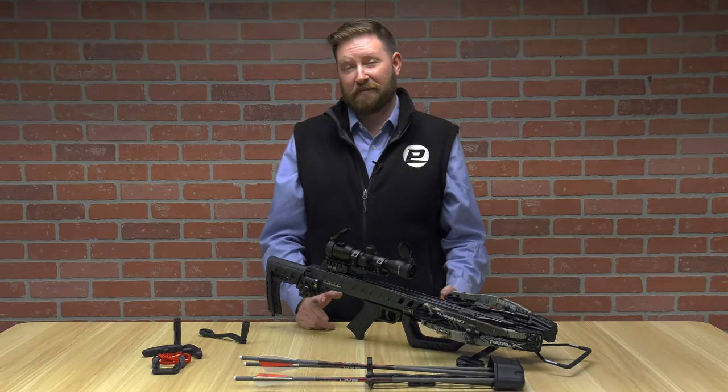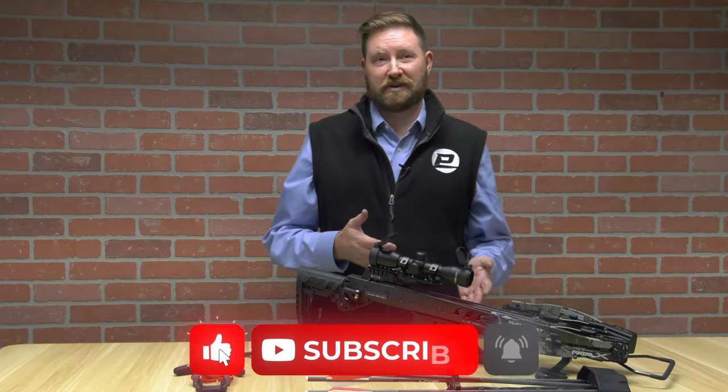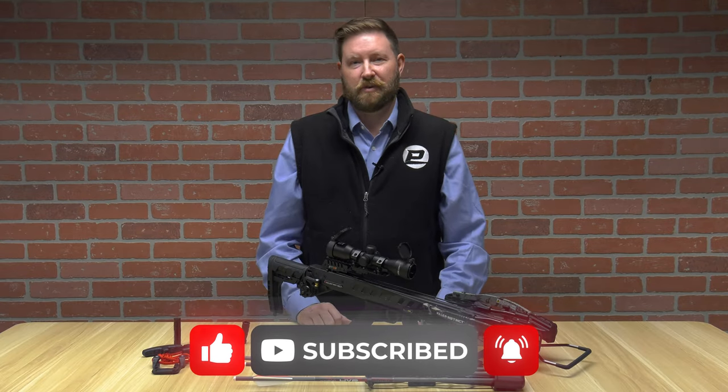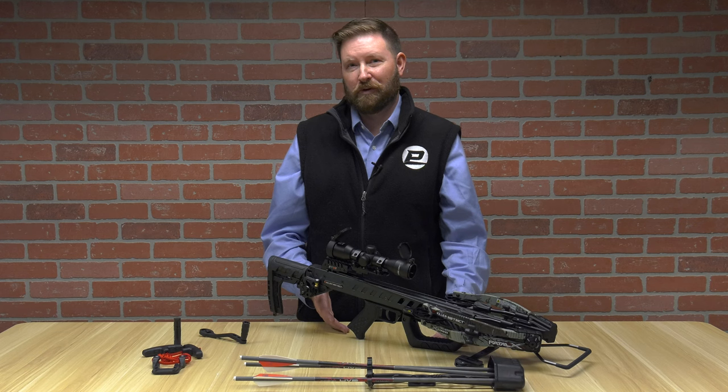Killer Instinct was able to do it yet again. They have a lot of features and benefits packed into this crossbow for a very, very reasonable price. Go to PyramidAir.com and check out the Killer Instinct Fatal X. I'm Ron Duker with Pyramid Archery.